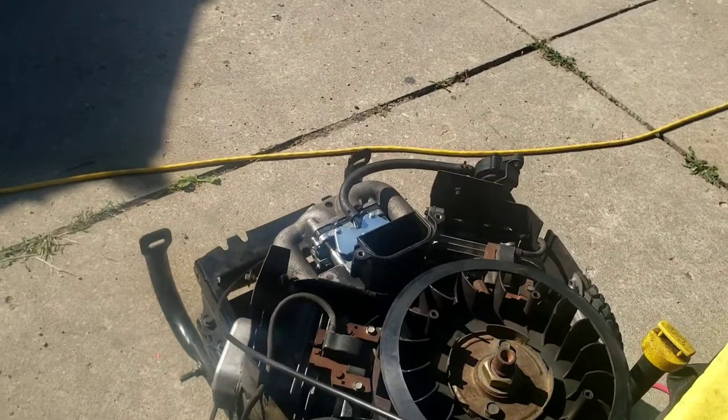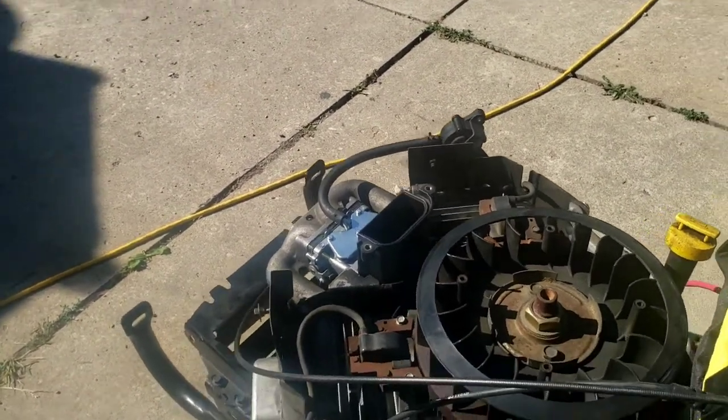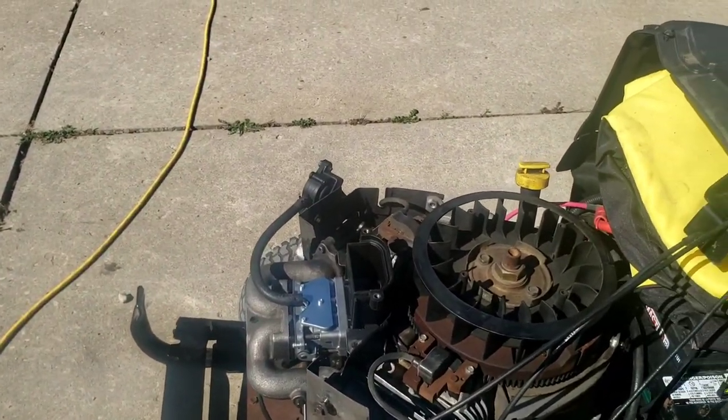Not bad — a little bit of a cough in there, but let me show you what the actual problem was, or what I think could have been the problem with the old carburetor.